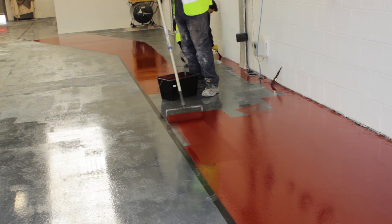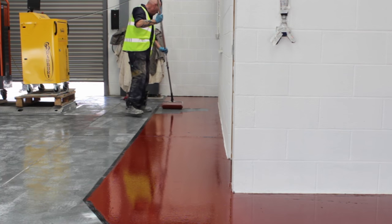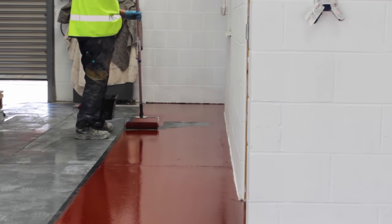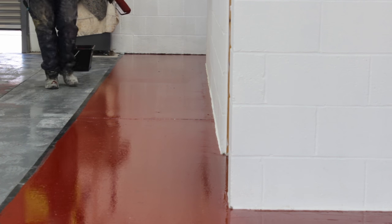If a second coat is required on your project, it can be applied as soon as the first coat is dry. Although more than one unit was required to cover the floor surface of the workshop, only one unit was mixed at a time to ensure an even consistency. For the best result, we recommended that they rework the previous two to three square meters with light parallel strokes.